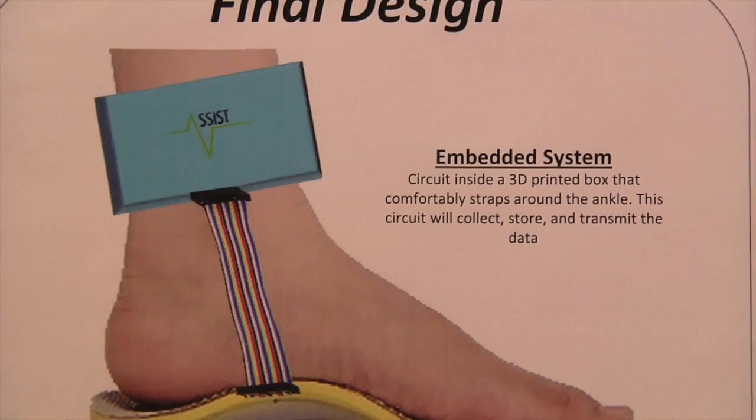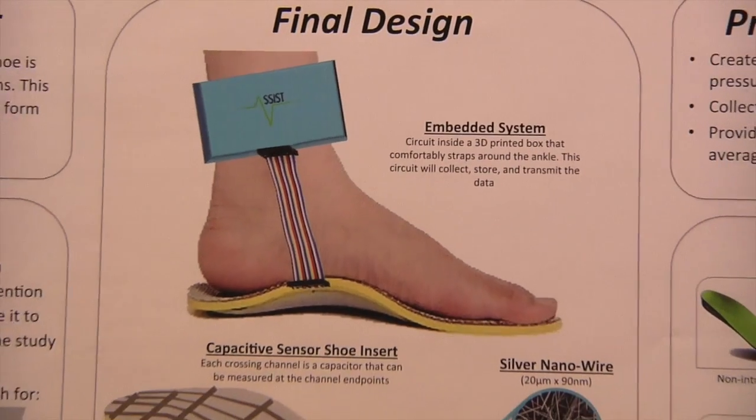I think the biggest project management skill we learned was being able to keep a plan for the whole project. You have to be able to see all the issues you might run into and think about the timeline of everything. We definitely learned how to work as a team, how to depend on everybody, and how to integrate the system as a whole.